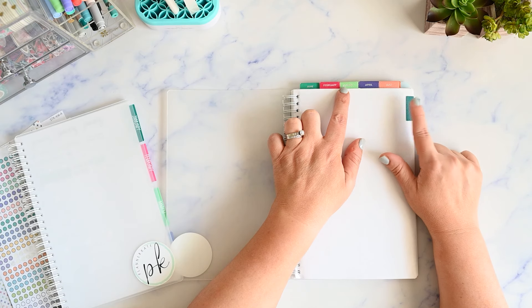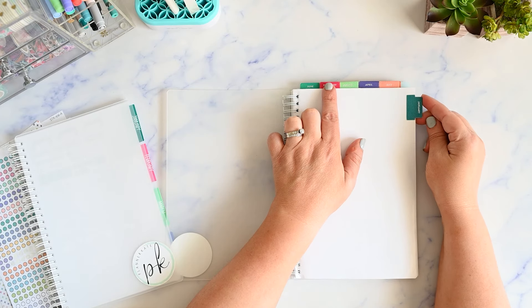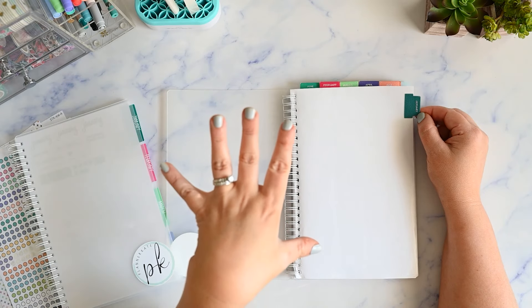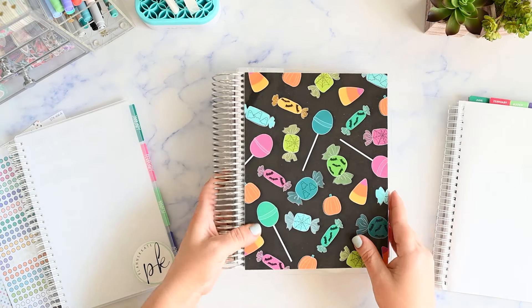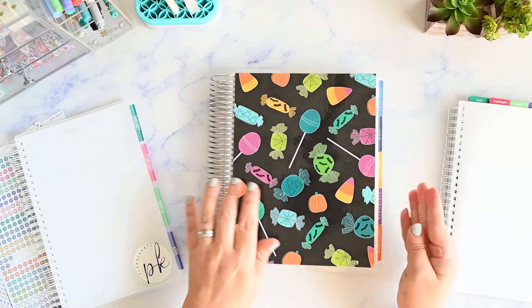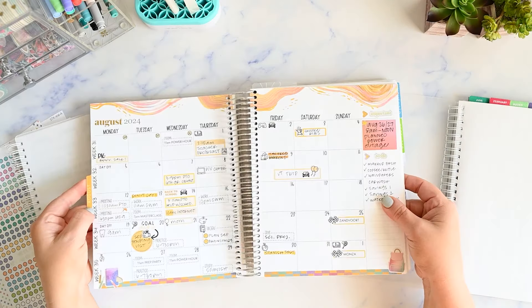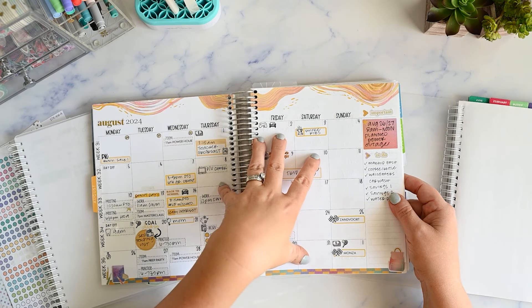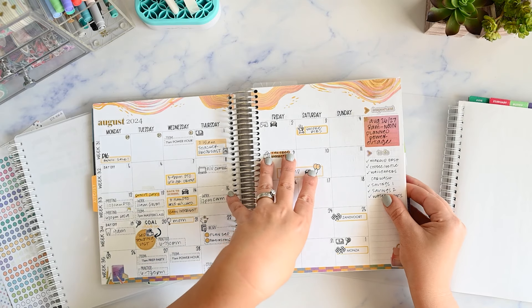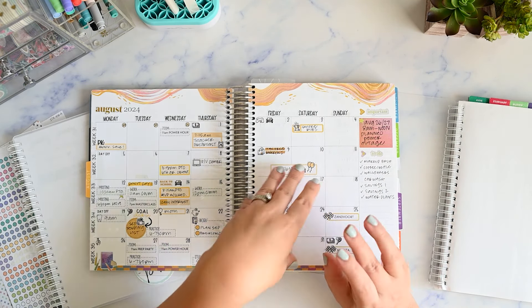I have Erin Condren tabs here, and I'll link them if they're still available. These work really well because of their size, and because I organize my stickers in colors based on the Erin Condren monthly color scheme. I do that because when I plan, I normally only use stickers on my monthly spreads. I'm not a huge sticker user during the weeks. So I love stickers and want to use them, but they only make sense for me on the monthly view. If you're not doing it this way — like if you use a different planner without this color scheme — then organizing by these colors might not make sense for you.